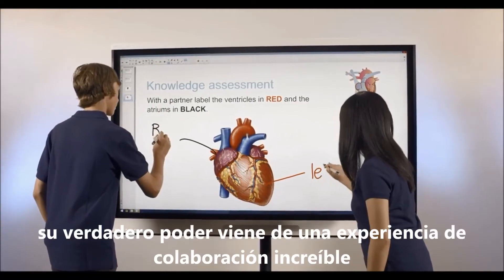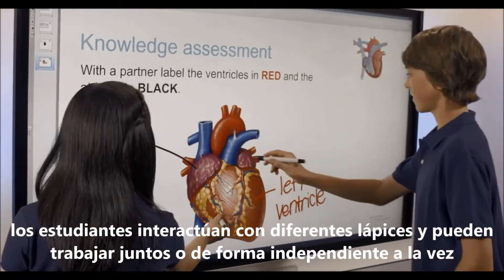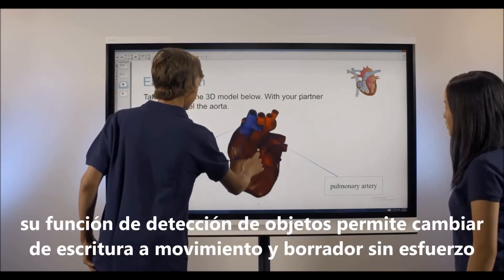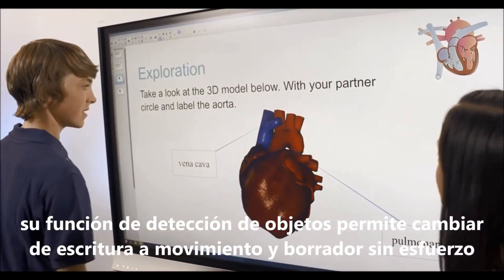Its true power comes from an incredible collaborative experience. Students interact with differentiated pens so they can work together or independently at the same time. Its object awareness feature means switching between writing, moving, and erasing is effortless.